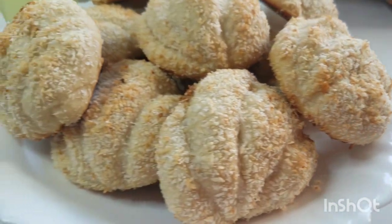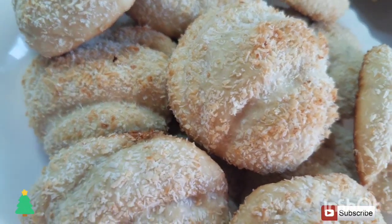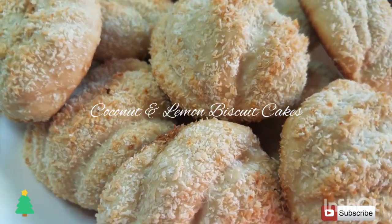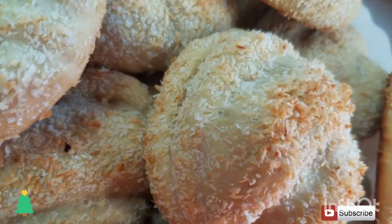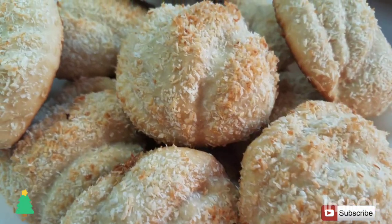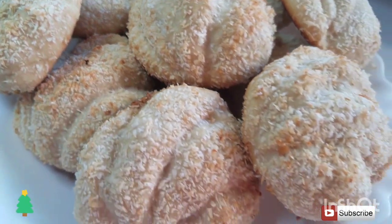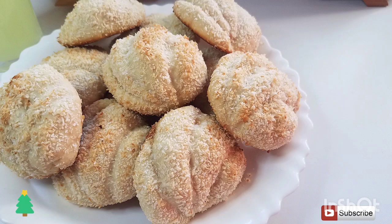Hi lovelies, welcome back to my channel. My name is Agi and today I'm going to show you guys how to make coconut lemon biscuit cakes in 10 minutes. These are really easy to make and they're super delicious. If you're not yet subscribed, kindly hit the subscribe button and let's get on with the video.